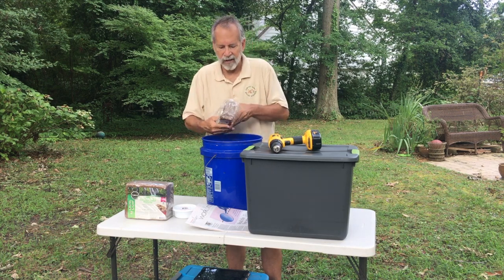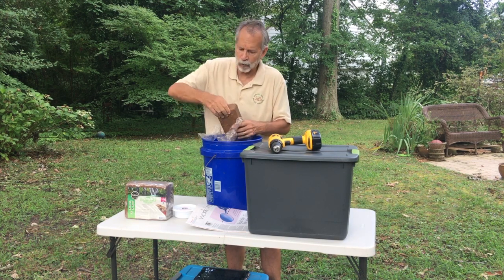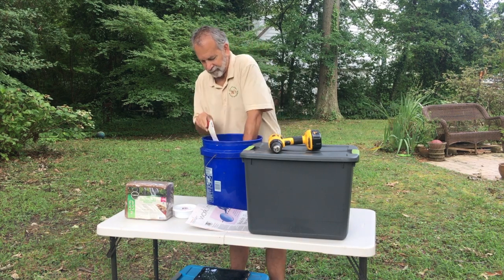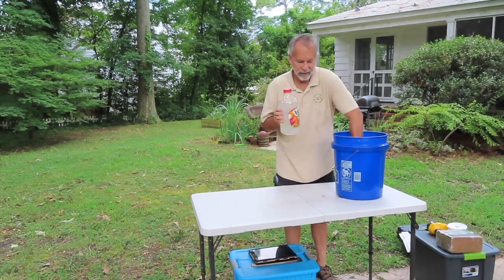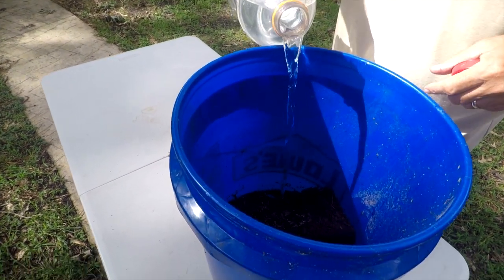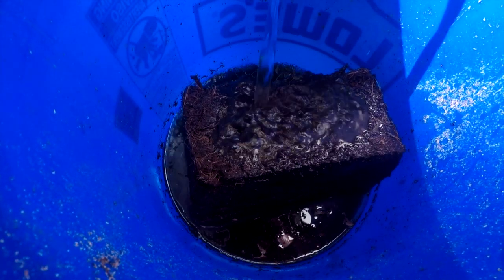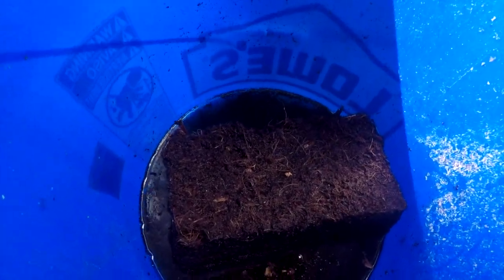I'm going to go ahead and start adding the coconut coir to the bucket — you'll need about one gallon of water for each block of coconut coir. I'll add the second half-gallon of water; you can see the coconut coir is already expanding considerably. This will take about 30 minutes to sit and reconstitute, and then we'll be able to put it in the worm bin as bedding for the worms.